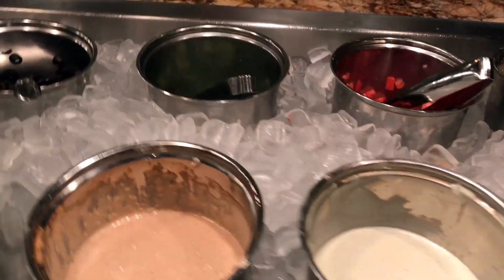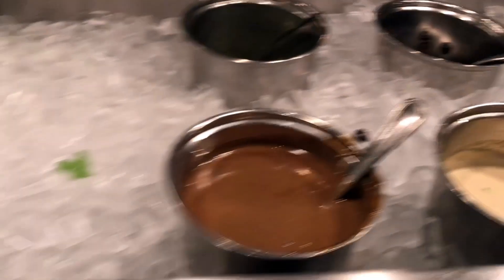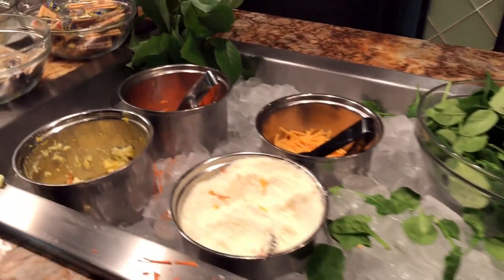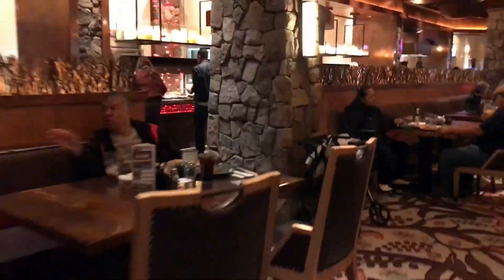And here's the salad bar. I think they had some seafood items here when I was here for the brunch, but today it's just a salad bar. This is not a huge buffet, but it's pretty decent for $9.99.